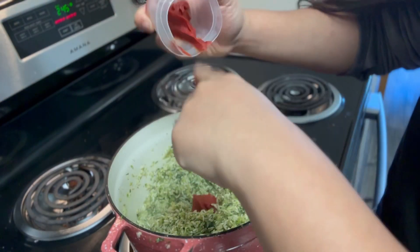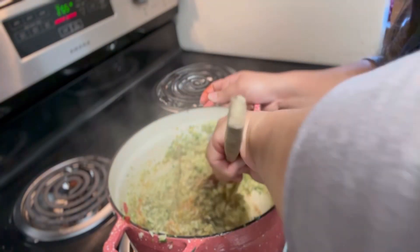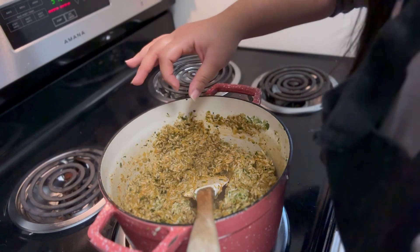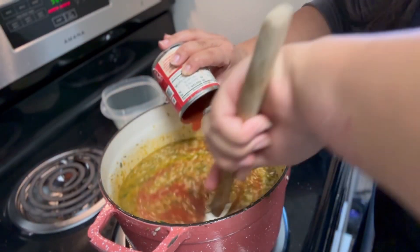I'm going to stir in the tomato paste — once this tomato paste goes in, our sofrito mixture is going to change in appearance. Once we've reached that desired color, we're going to stir in our chicken stock and also add the tomato sauce.